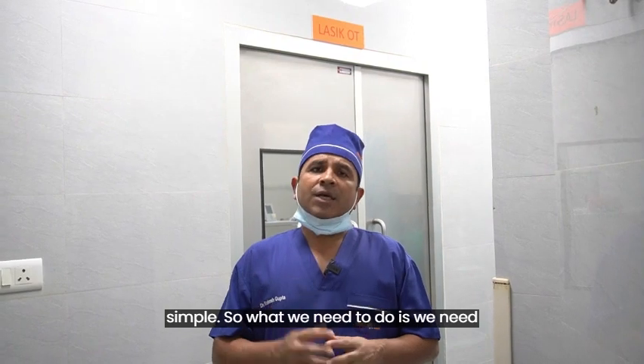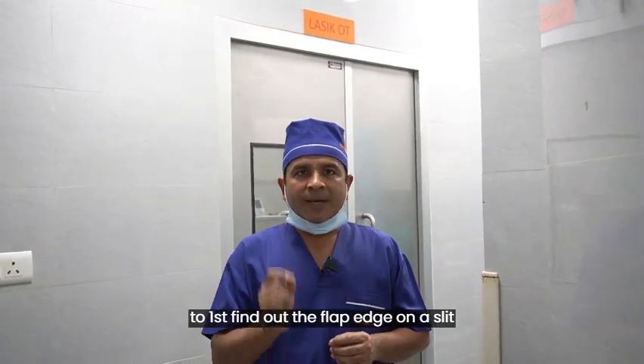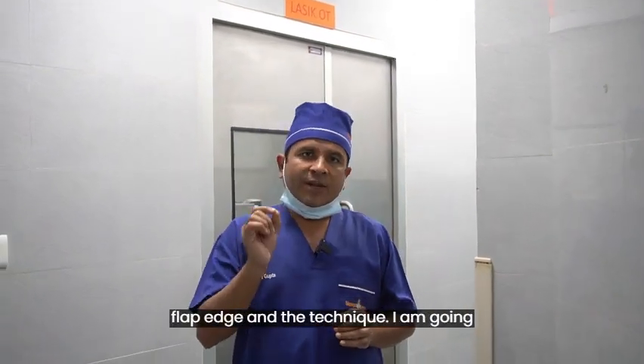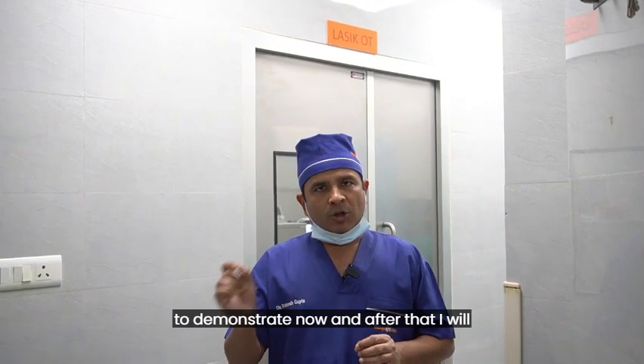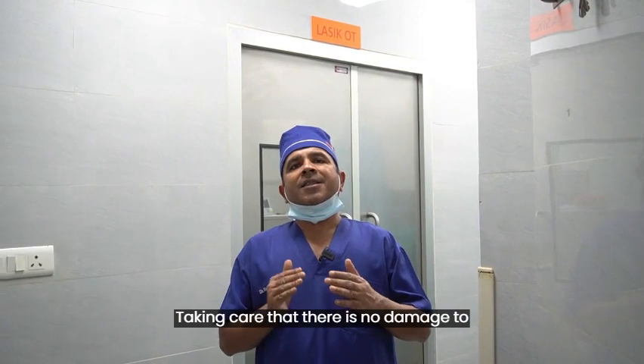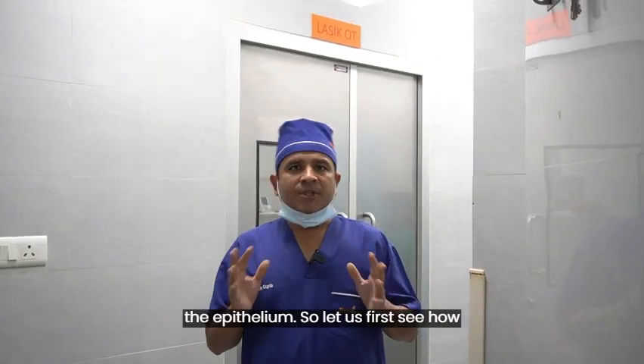What we need to do is first find out the flap edge on a slit lamp. It is not easy to find the flap under the operating microscope. So on a slit lamp we need to mark the flap edge, and that technique I am going to demonstrate now. After that I will demonstrate how to lift the flap taking care that there is no damage to the epithelium.